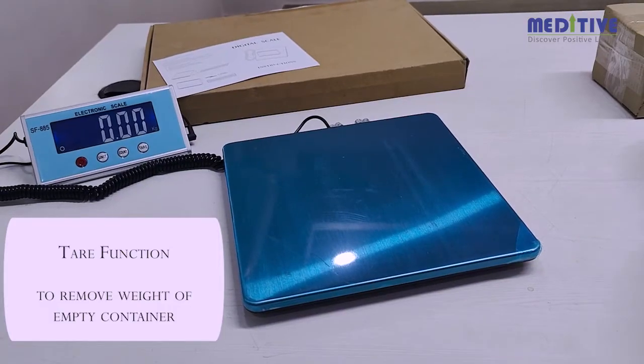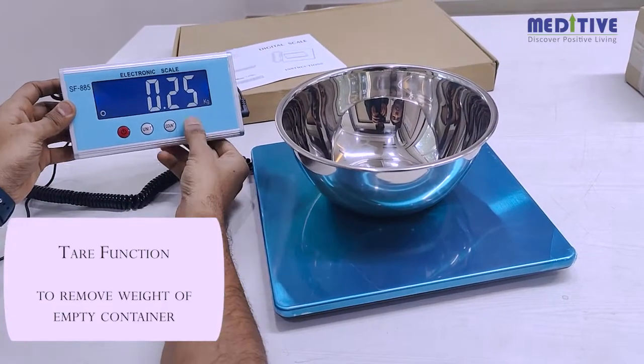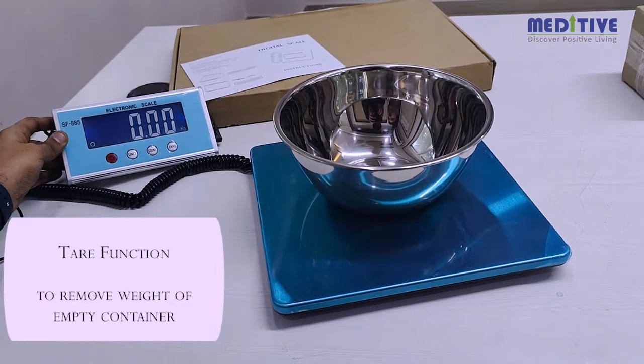This scale has the option for a tare function, which means you can remove the weight of an empty container or bowl and just weigh the net contents inside.